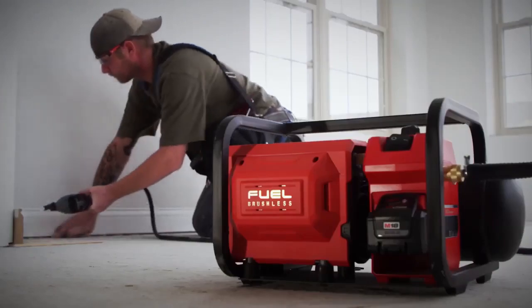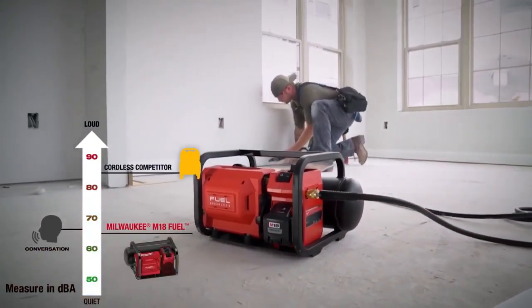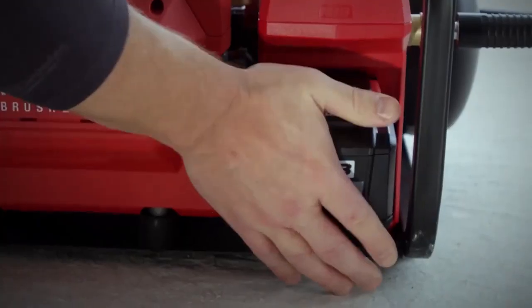The M18 Compact Compressor is the quietest compressor I've ever used. We can have a conversation — we don't have to yell over the compressor. You're not looking for an outlet to plug in. It can go anywhere. You got to go downstairs and there's no power, you can carry it right down.